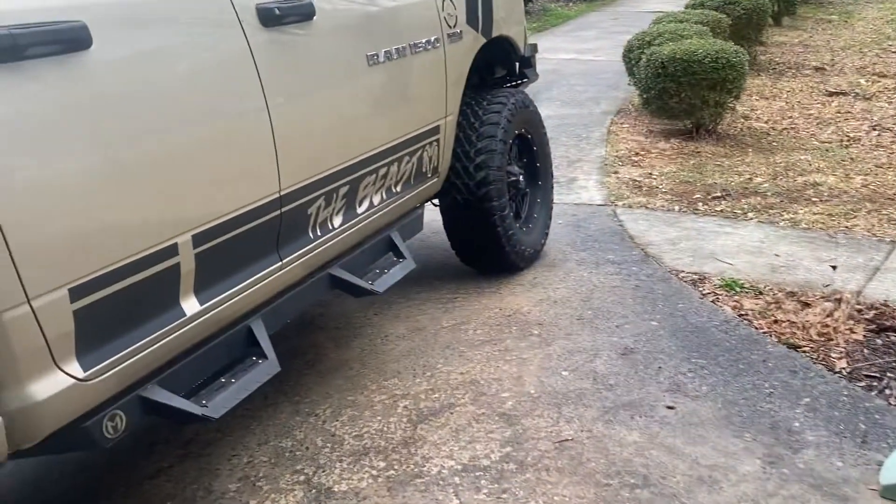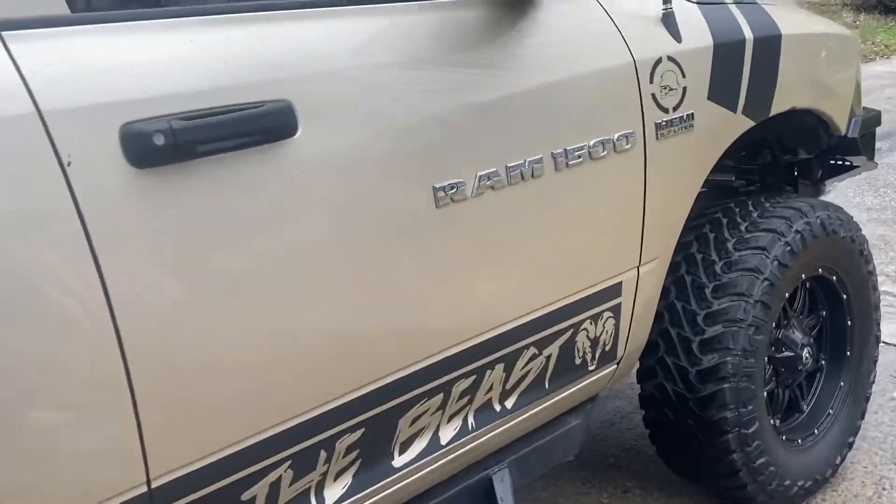Alright YouTube, just showing you — we're gonna go get our new tires today and put these bad boys on. We're taking out the RAM 1500 with a Hemi.